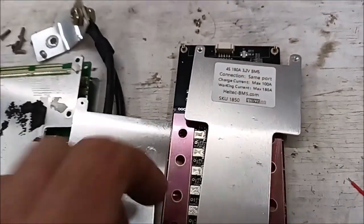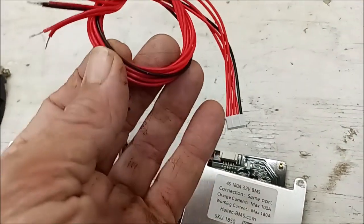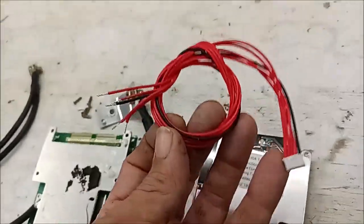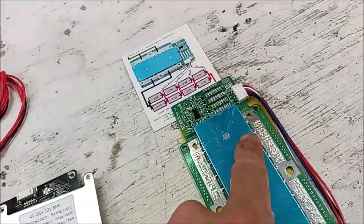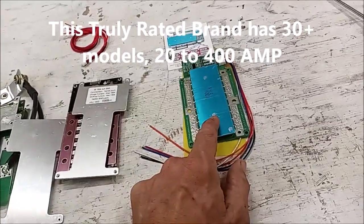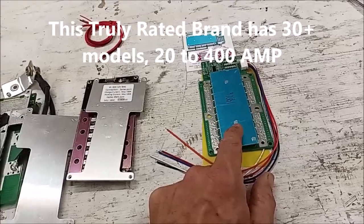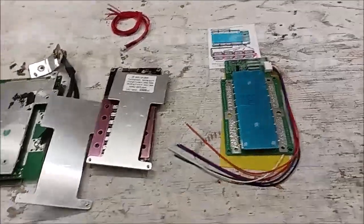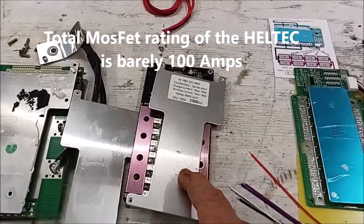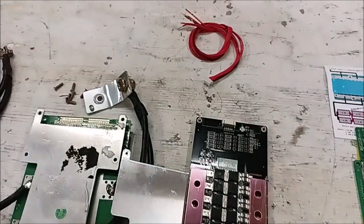This is the 180-amp 4S product, and these are the wires they sent - I don't really like that they're all red. You can physically trace them back, but it helps to have different colors like this other one has. I'm going to put a link to this one - it's a 100-amp and it's proven to handle it, no question. I put these on recovered batteries. I wouldn't want to put the Helltech on an 80-amp battery, not with this half-ass construction.